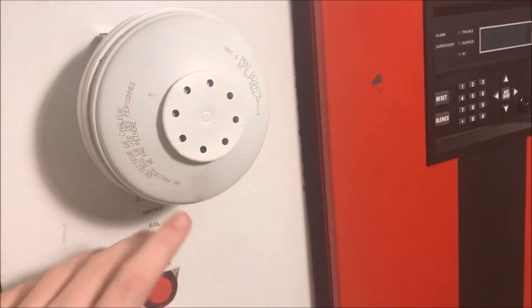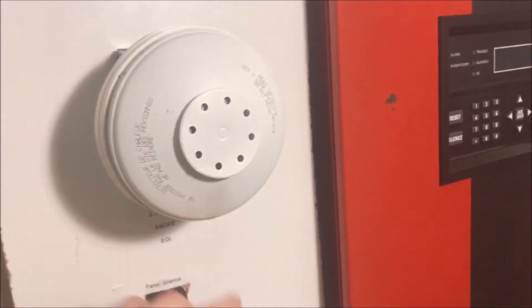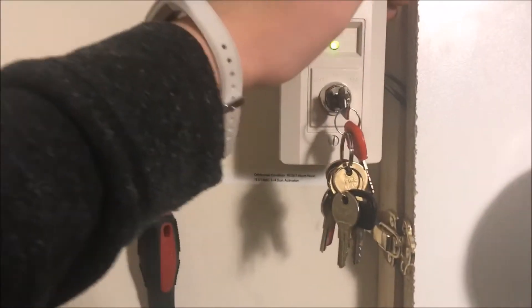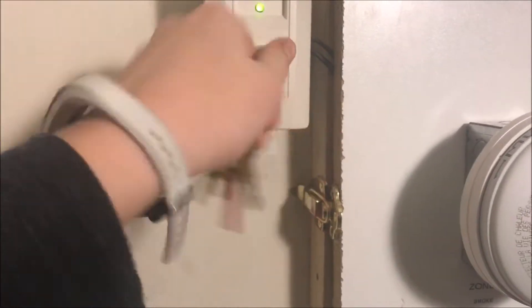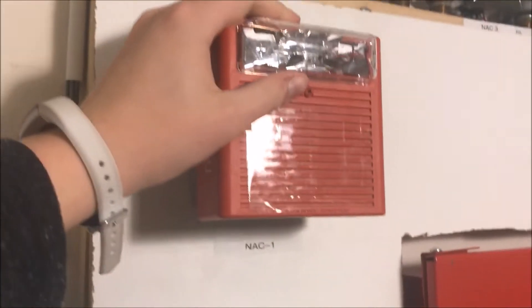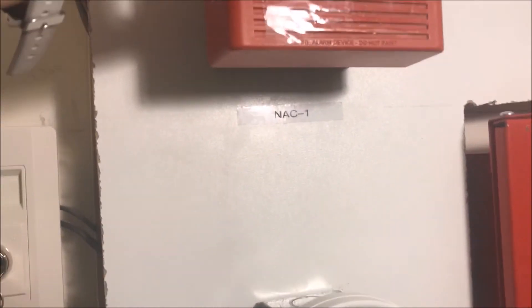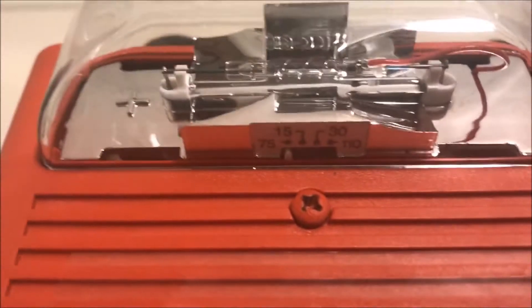Over here is my Edwards 135-degree heat detector — finally got a new one because I wrecked my last one. I will not be setting off the permanent heat detector; I will just be doing the rate-of-rise feature. System Sensor key switch is still the same as always — test and reset. Here's my Wheelock AS horn strobe set on code 3 and 75 candela.